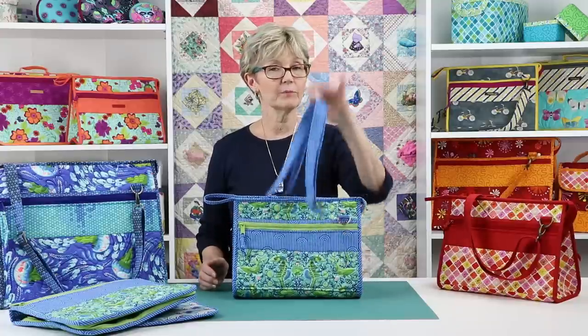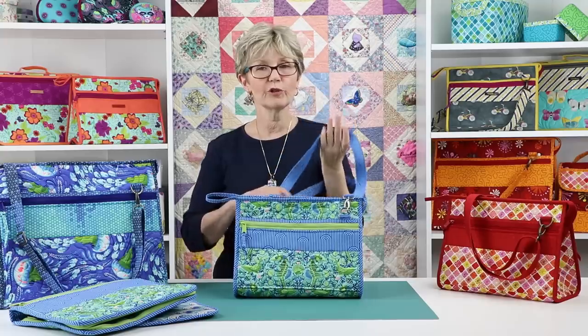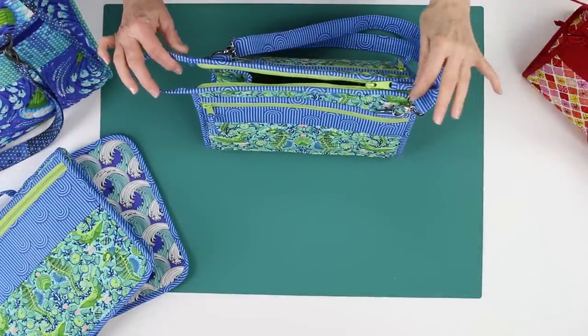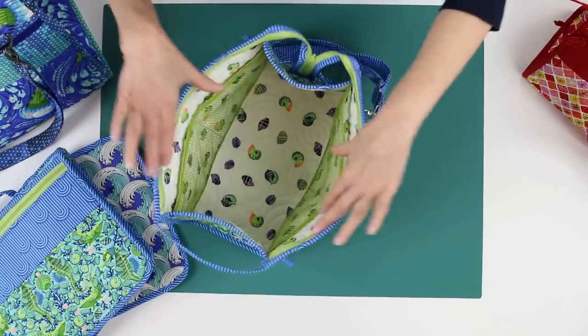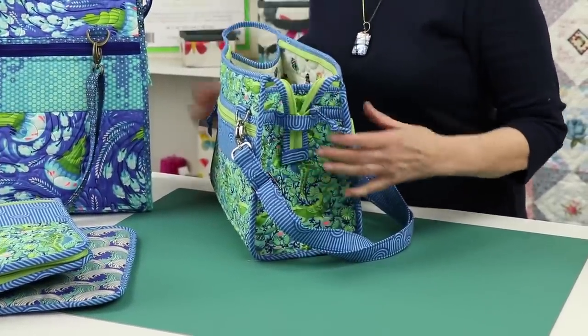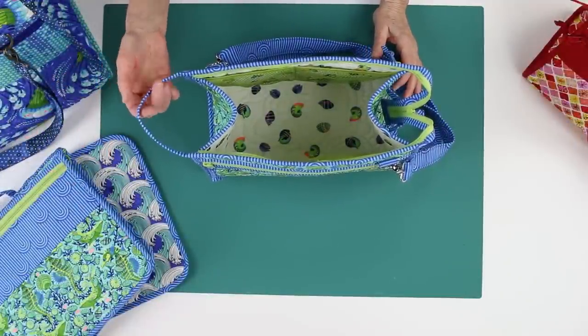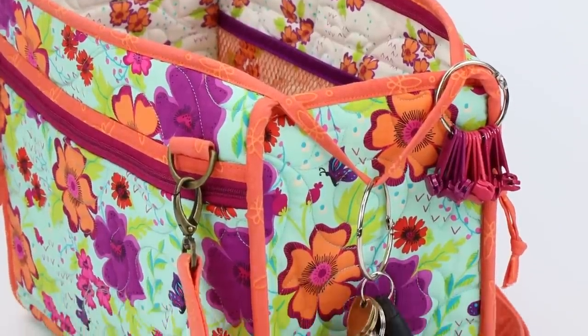Each tote has an adjustable, detachable carrying strap for carrying the tote over the shoulder or crossbody. An easy-to-install zipper at the top allows the bag to open wide for easy access to the spacious interior. The end of the zipper can be tucked into a strap on the side of the bag, and on the other end the loop created by the zipper binding makes it easy to grab the tote and is also a perfect spot to clip on a ring of keys.